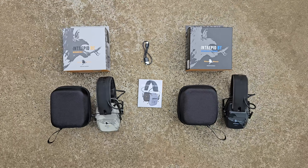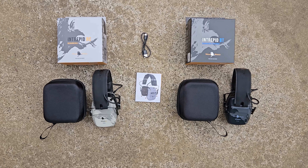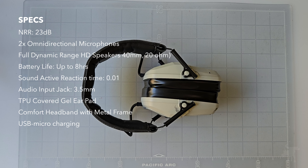This is what you get in the box. Both the standard version on the left and the Bluetooth version on the right come with a USB-C charging cable and a padded carrying case. This is the Warbird Intrepid RC.